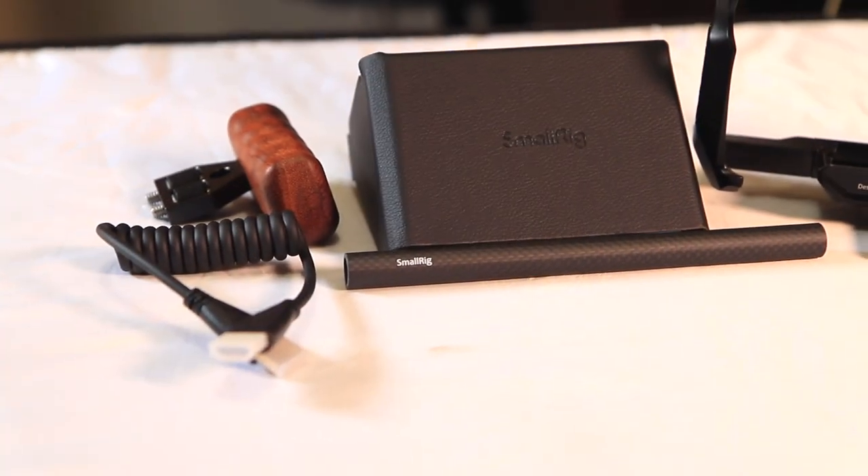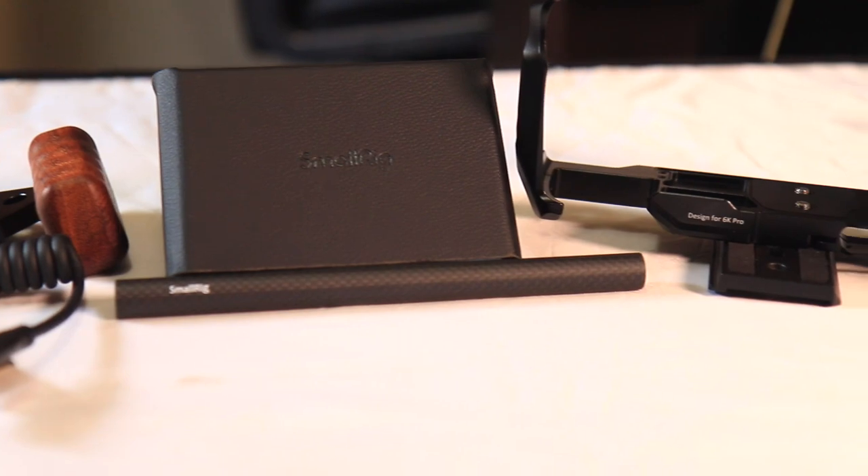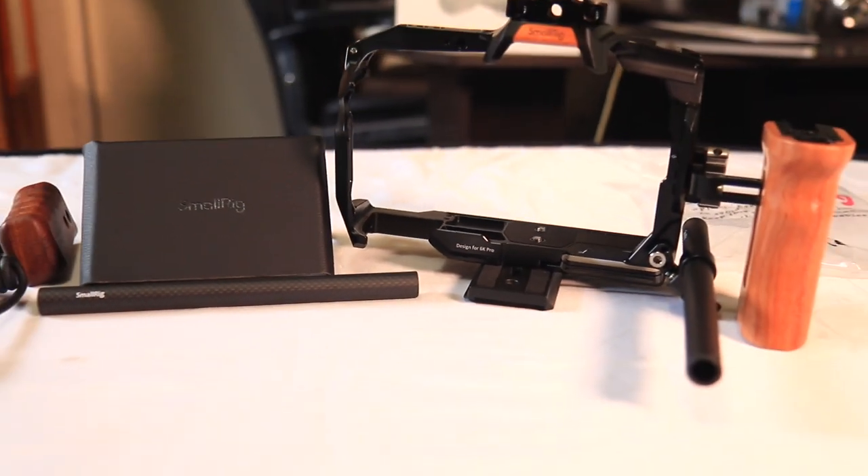What's up, lovely faces of the internet, it's your boy Em Lee on the Films, the multi-talent king, aka the hobby collector. Here to give you guys a little look at my rig for 2022 and going forward — we'll be upgrading to the Blackmagic 6K Pro.